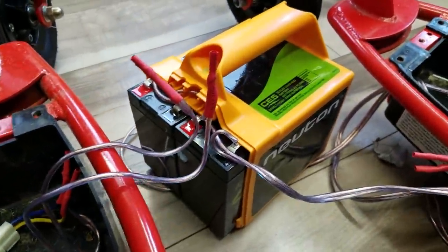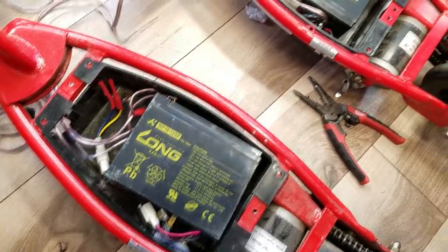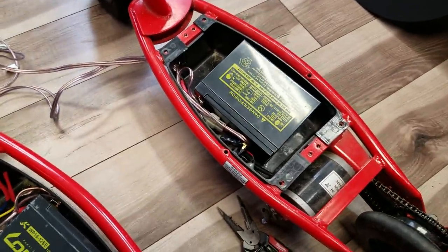I found a 24-volt lawnmower battery on Craigslist. The batteries inside the lawnmower battery were very similar to the ones I found inside the scooters, and they fit into the battery compartment underneath the scooter.